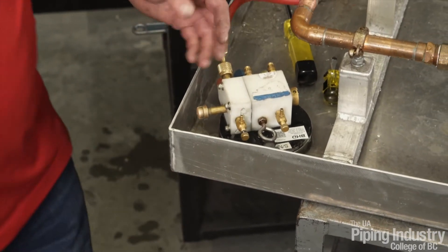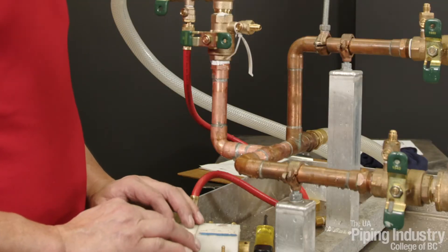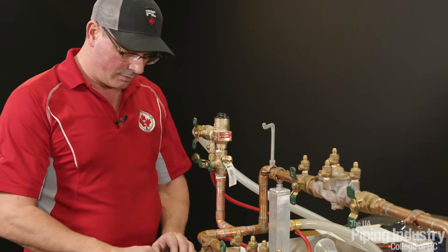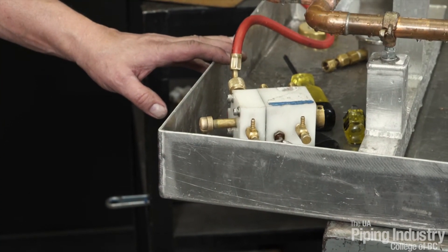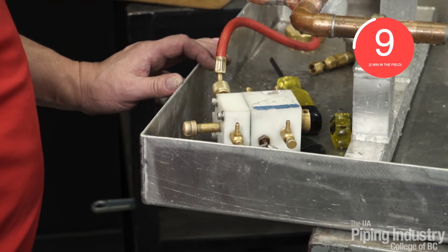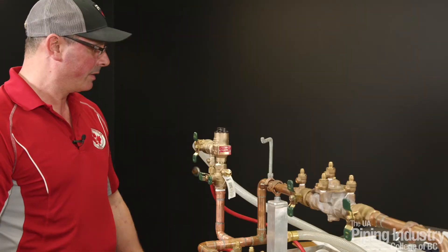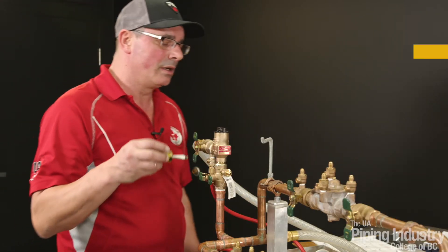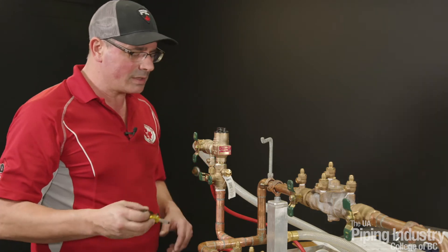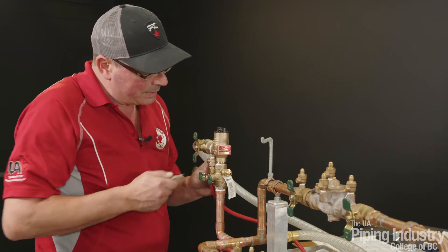I'm going to open that bleeder valve wide open and let it flow — this is called bleeding the body of the assembly. We want to make sure that this water stops, because if it doesn't, shutoff valve number one is leaking. It's not a fail, but at least it lets us know what that valve is doing. We're going to let it completely stop and give it two minutes, or 10 seconds for demonstration purposes: 10, 9, 8, 7, 6, 5, 4, 3, 2, 1 — okay, we're good. We're also going to take our screwdriver and make sure that air inlet opens fully, that it's not hung up or sticking. Everything's looking good. That's test number one — relief valve opening point at 1.8 psi. Now we're going to move on to test number two.